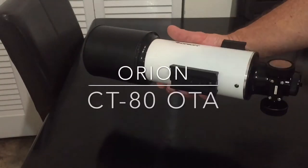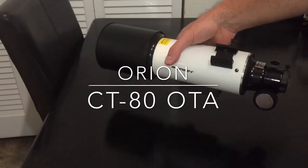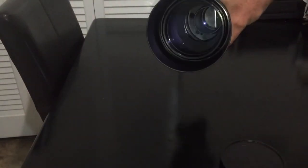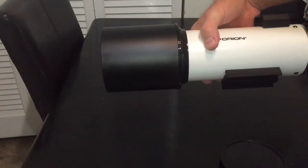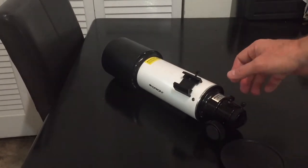Hey guys, let me show you a new product by Orion Telescopes. This is the CT-80. It's got an 80 millimeter aperture, 400 millimeter focal length, and a 1.25 inch rack and pinion focuser.